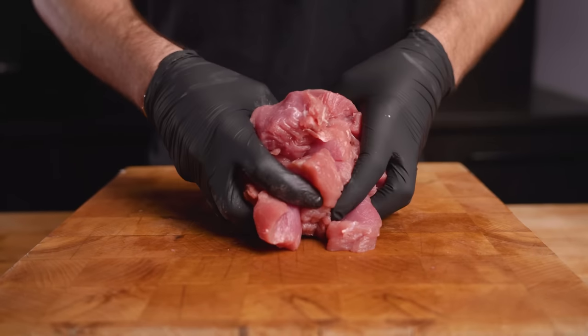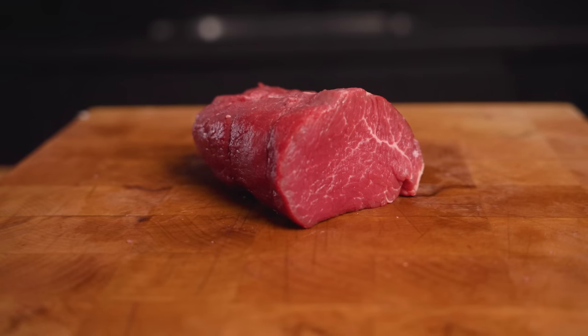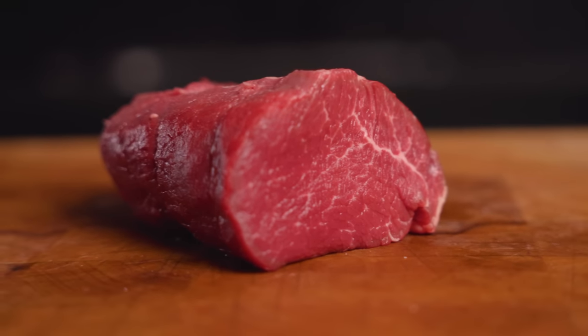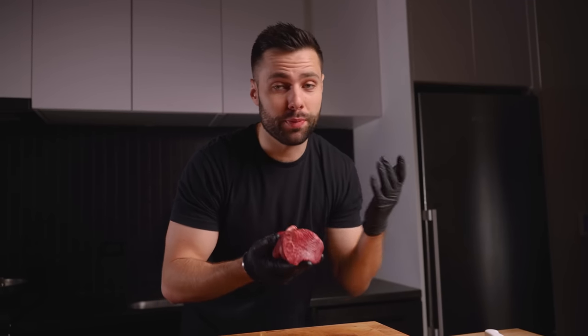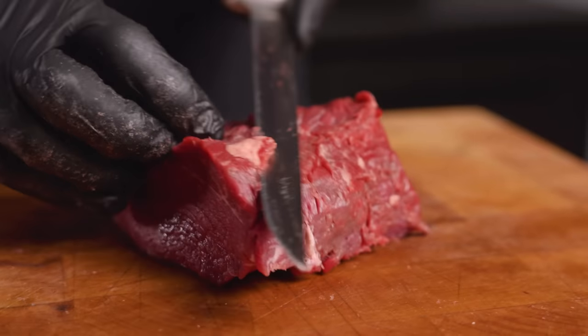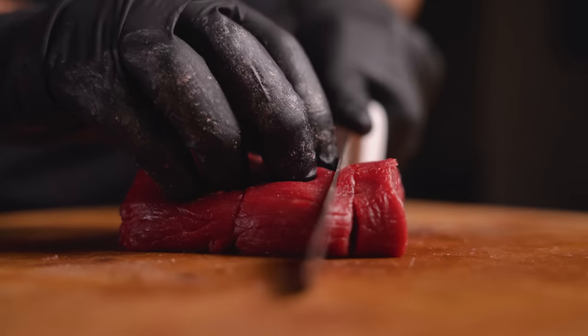We're going to set this pork aside and work on that steak. This here is a beef tenderloin, commonly known as the filet mignon. Once again, an extremely lean cut of beef and just absolutely gorgeous. Meat floss or cotton candy is commonly used with pork. I've never seen it done with beef, so honestly I have no idea if this is even going to work. Just going to trim up the fat — we want this really super lean. Now just slicing in half once and taking our slices.